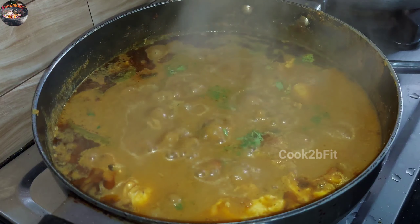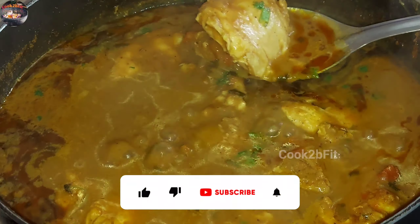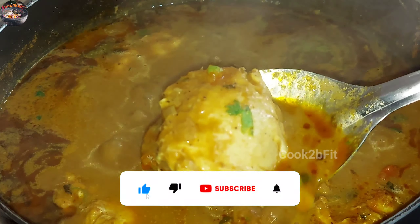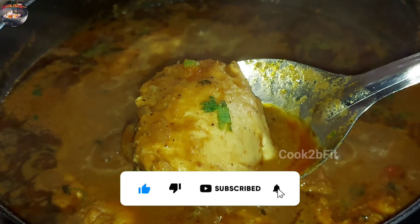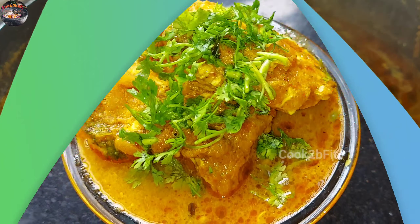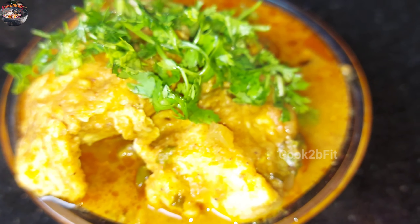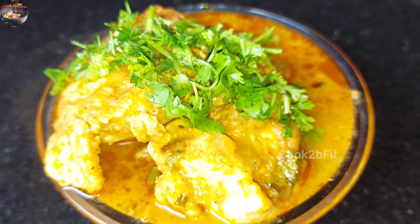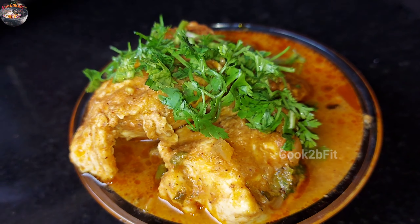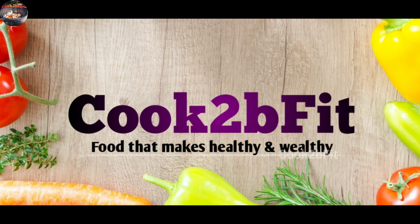Let's make it a little bit. If you want to try it, put it in the comment box below. Please like, share, and subscribe to our channel. Thank you for watching Cook to be Fit — food that makes you healthy and wealthy.